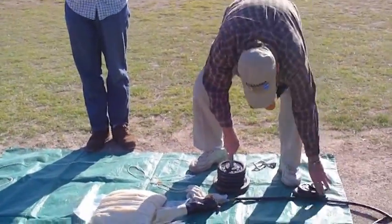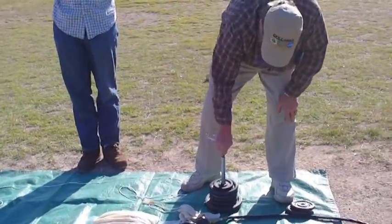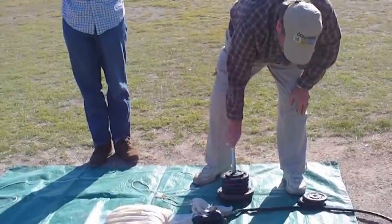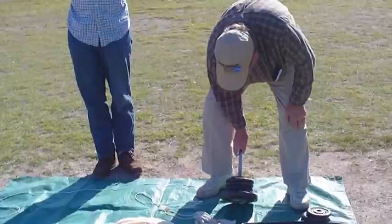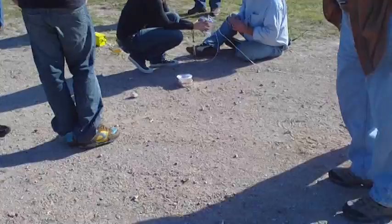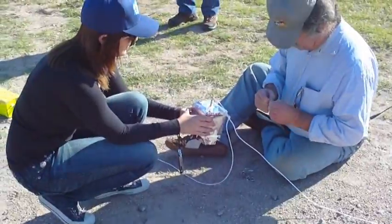31. We're about 32 and a half. 10, 20, 30. The second one is here.